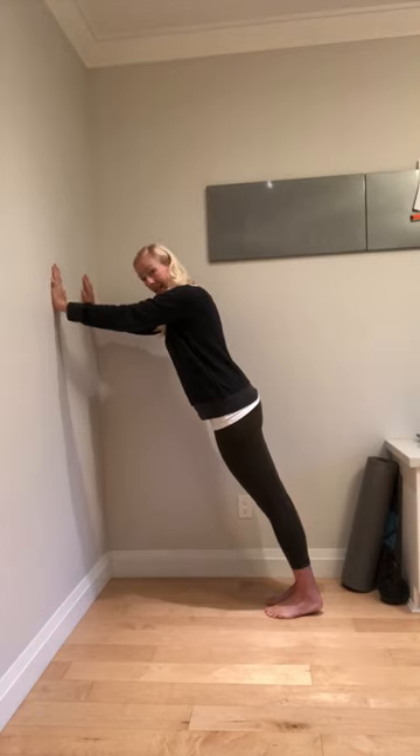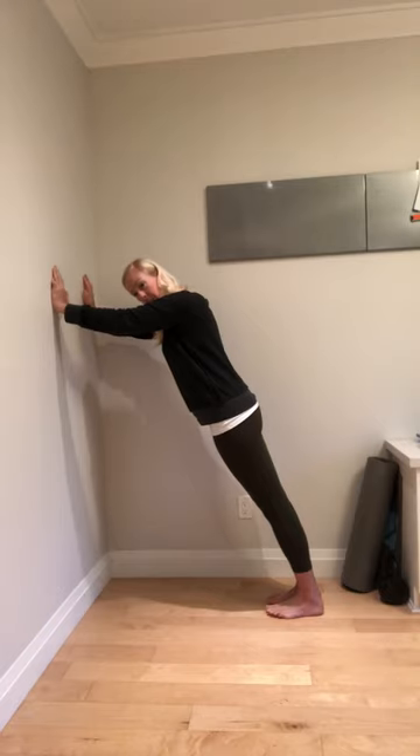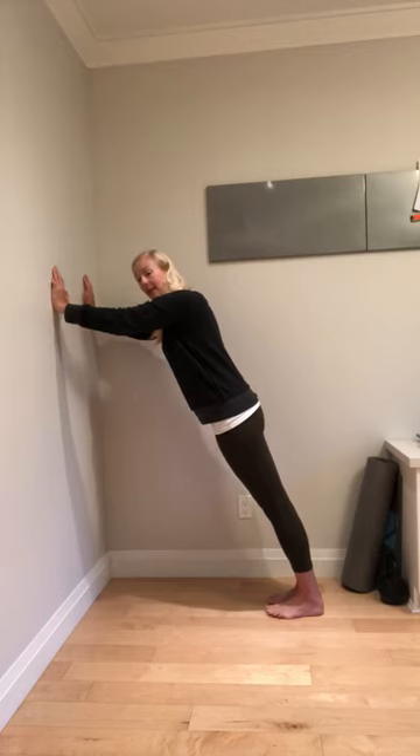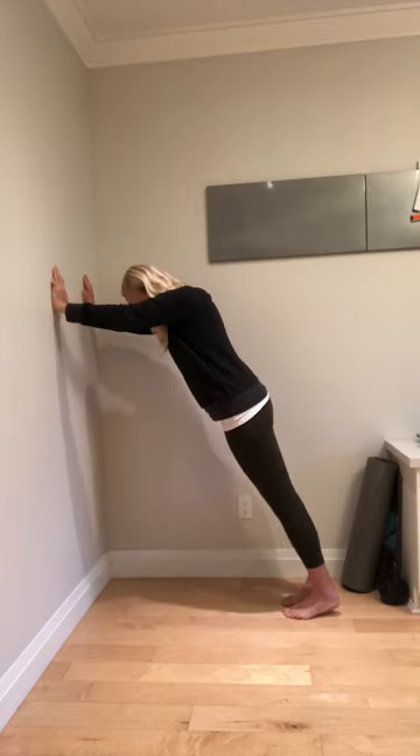After 10 seconds, do a RAILs contraction, which means you're going to pull your heels to the ground, pull your toes to your shin, pull the top of your foot to your shin. This is a strong dorsiflexion — at least 80% of your max effort — and then release. You should then be able to inch backwards a little more.